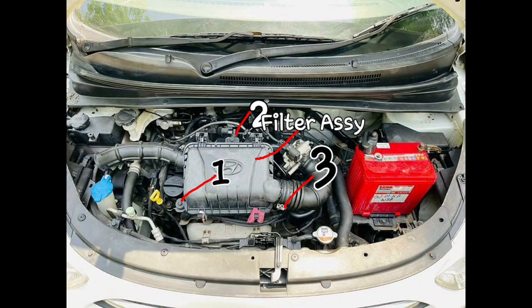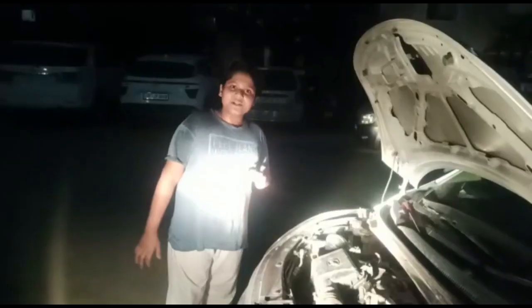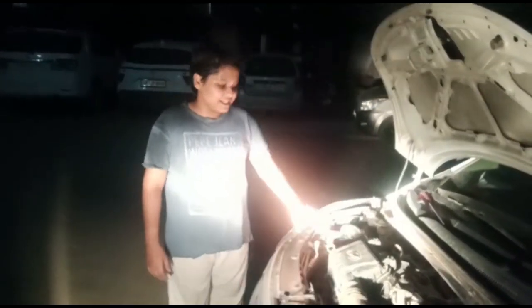I own a Hyundai i10. We need to unfasten 1, 2, and 3 bolts so that the filter assembly can be pulled out. Today what we are gonna do is change the air filter of our Hyundai i10.